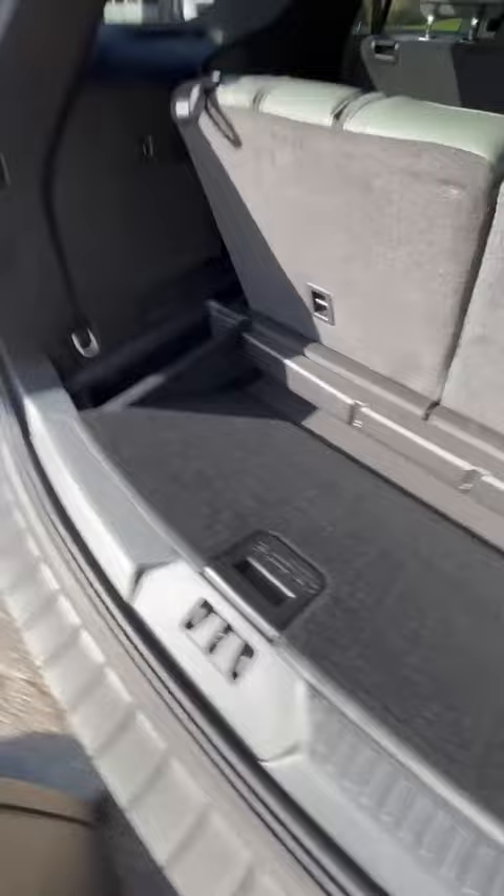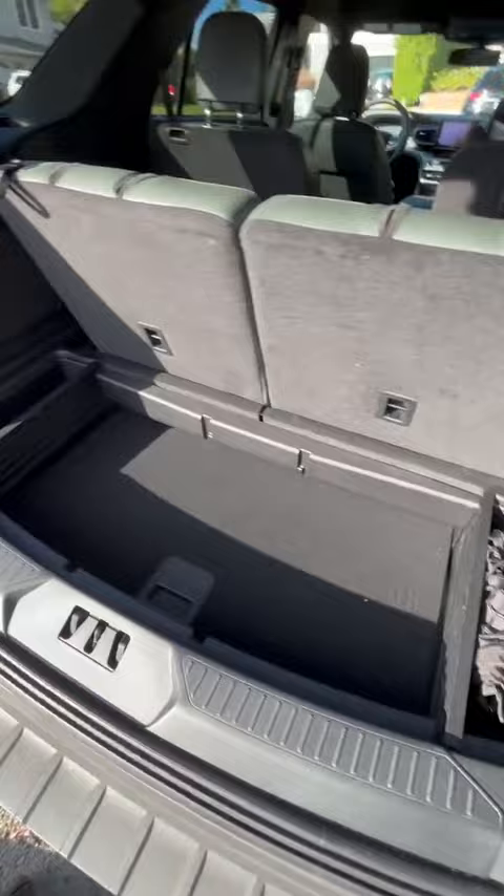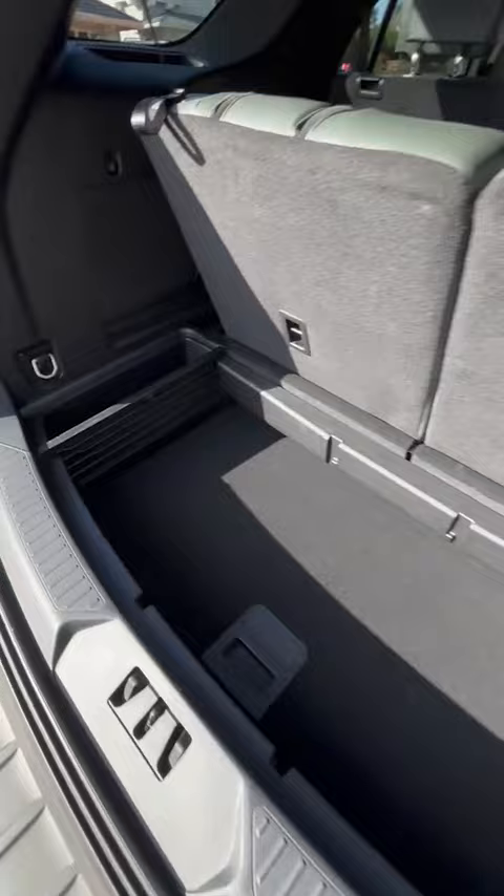Put the floor down here — admittedly a little hard to do while you're holding a phone, but there you go. Now the Timberline comes with this rubber mat, but that would be even harder to put in while holding your phone.